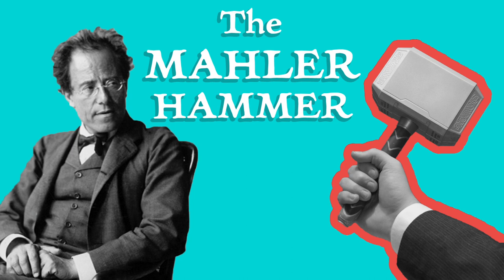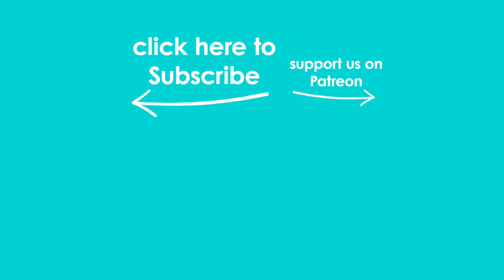Do you know of any other examples of non-traditional instruments in classical music, or questions about Mahler's sixth? Let me know in the comments below. Today's video is made with support from our Patreon patrons who get exclusive updates and other rewards. Click the Patreon link for more info on how you can support Odd Quartet.